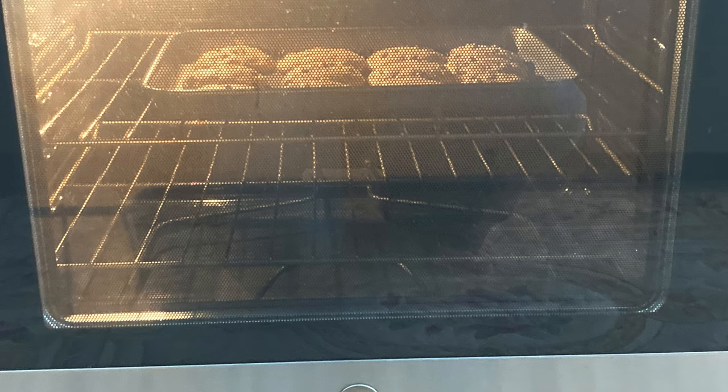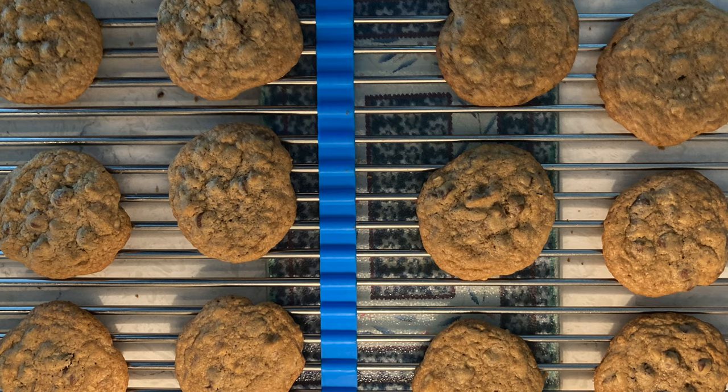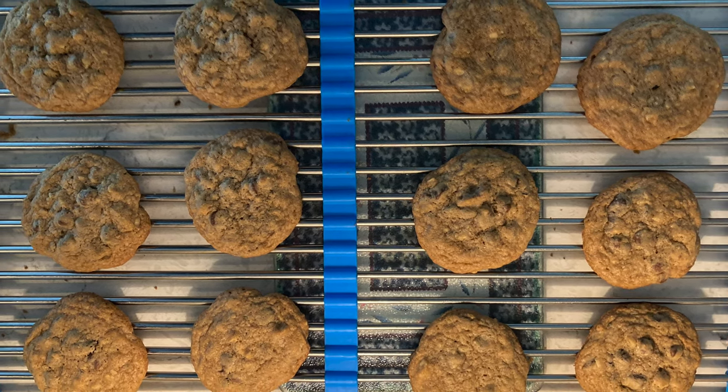Preheat your oven to 350. Combine your flour, baking soda, and salt in one bowl. Mix the butter, sugar, brown sugar, and vanilla together. Beat the eggs into that mixture.